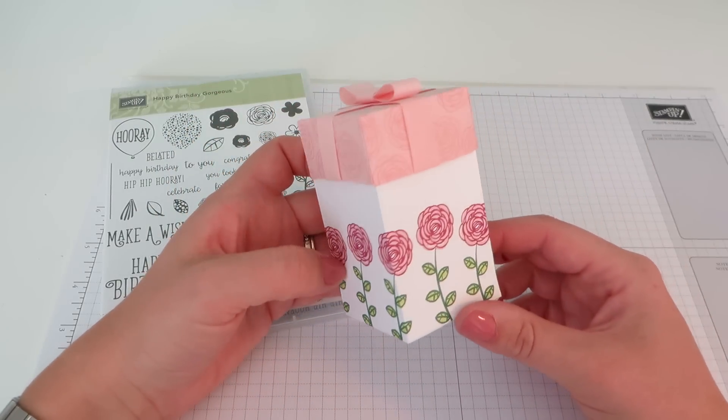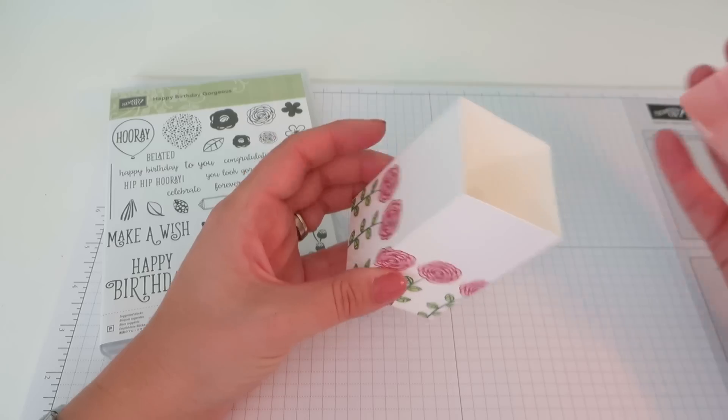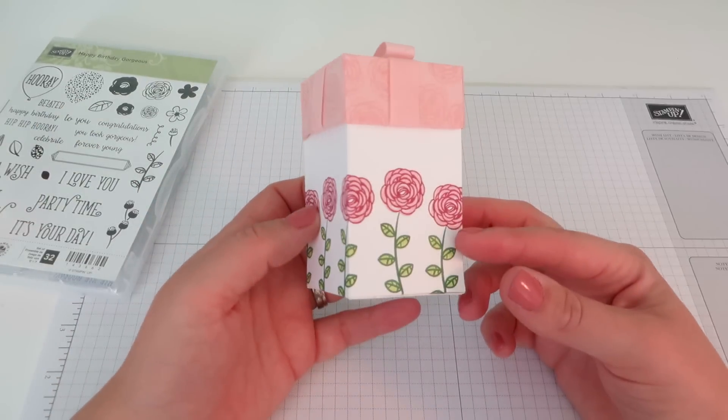Today we are going to get on with making this project. I just think it is beautiful. It's just a simple box — the lid slides off. It's a really good size: two by two inches, by three and a half inches tall.